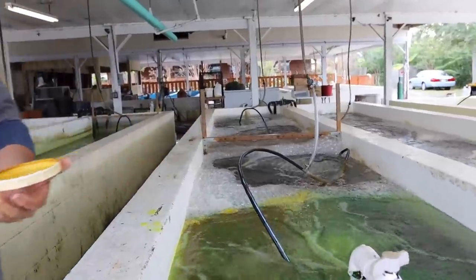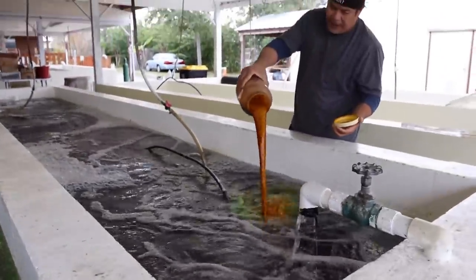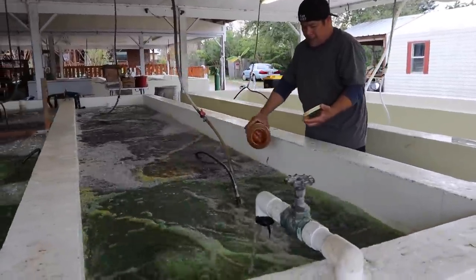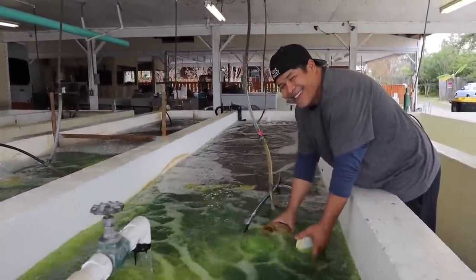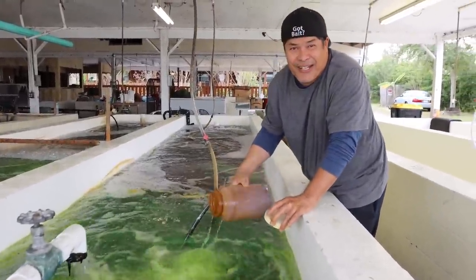Okay, let's give some to the minnow. Hey, the bait looks just as good as me. I'm just kidding, guys.